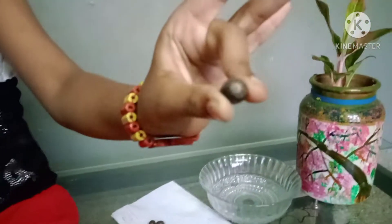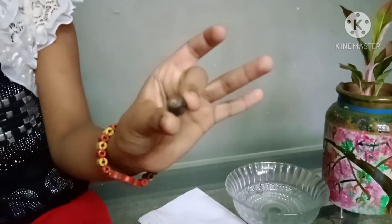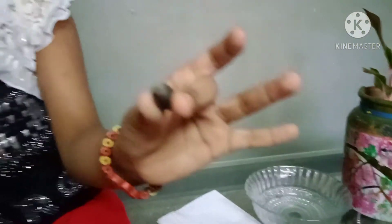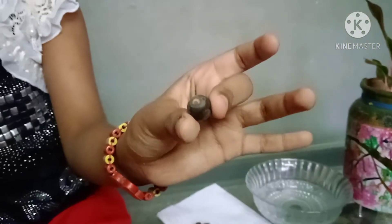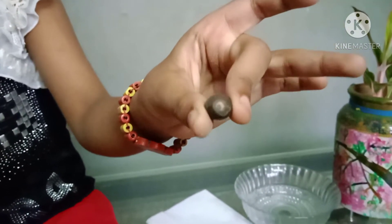We will take the white color to make the white color. Let's put the white color to make it.